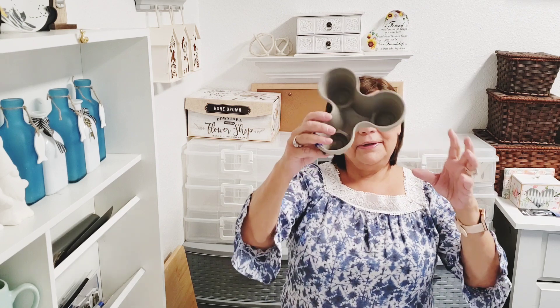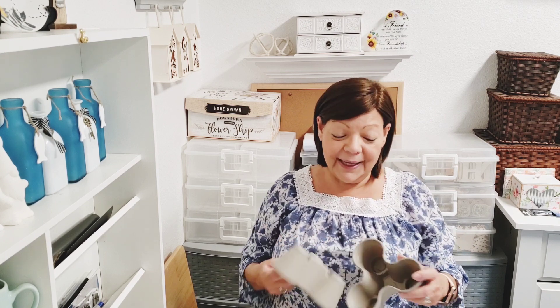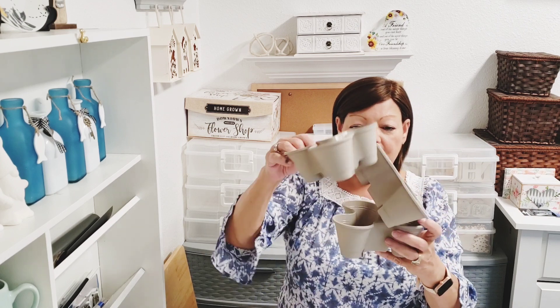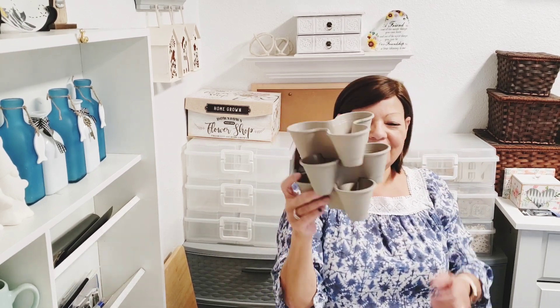Look how cute these are — they had the big ones the last couple of years, but now they have little stackable three-tiered planters. I have the big ones but I gave them away because my plants didn't grow in the heat. I thought maybe for herbs like cilantro and parsley — wishful thinking. They had this color and another color I can't remember, but I got this one. Isn't that cute?